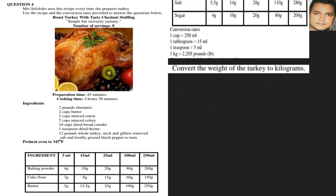Convert the weight of the turkey to kilograms. Looking at our recipe, we have a turkey that is 12 pounds, and they want us to convert it to kilograms. We need to look for a conversion — we've got kilograms to pounds. So we write down the given ratio: 1 kg is to 2.205 lb.